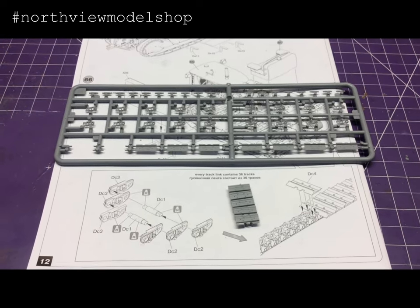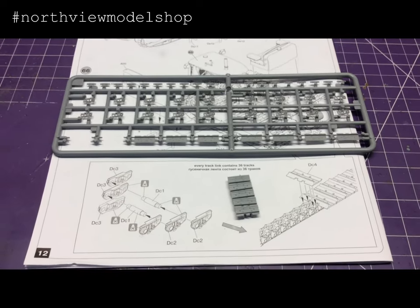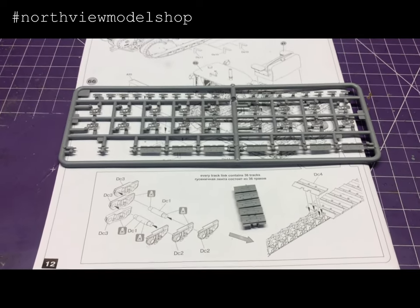This is my first time working with a kit this complex, and I kind of like to do it right. Any help would be greatly appreciated. Alright, thanks guys. Adios.